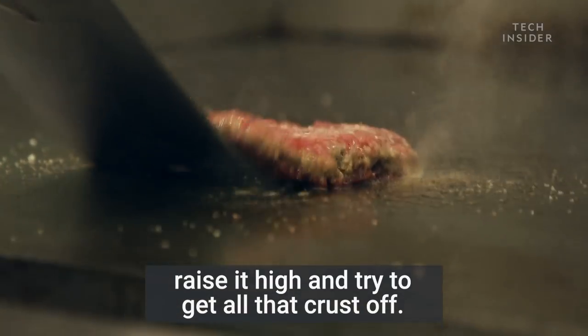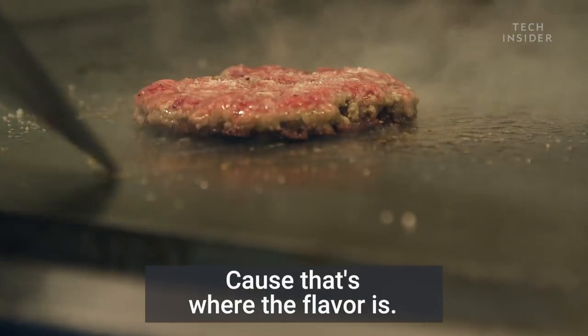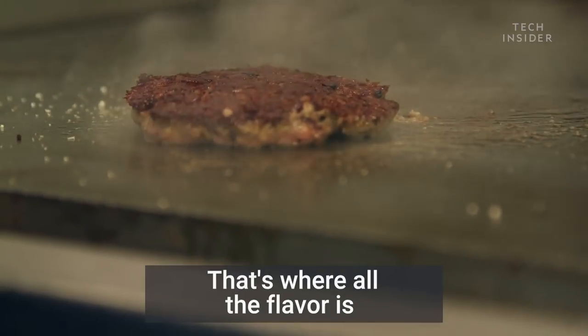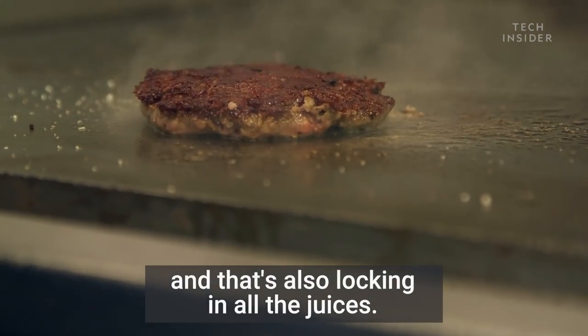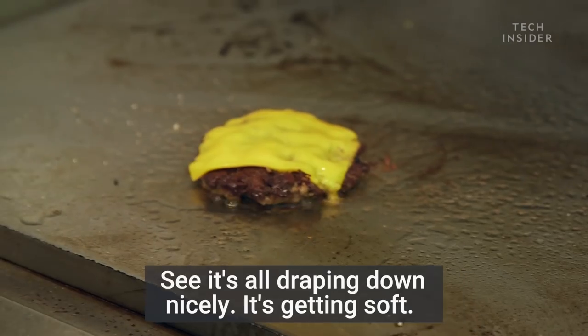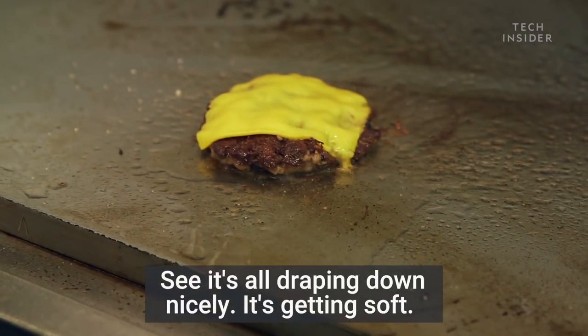I'm going to take my spatula, raise it high, and try to get all that crust off, because that's where the flavor is, and then give it a nice flip. See that golden brown crust — that is where all the flavor is, and that's also locking in all the juices. Last thing: a slice of American cheese. See it's all draping down nicely, getting soft.